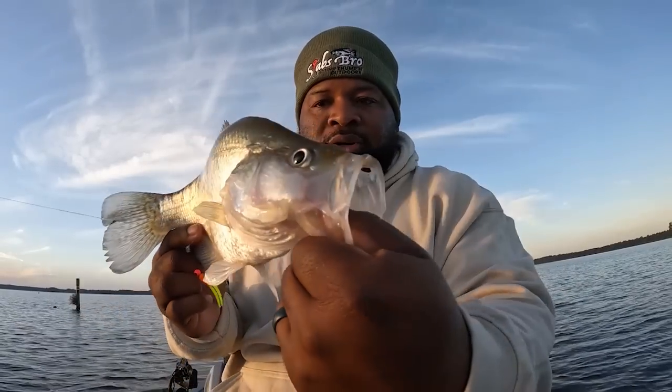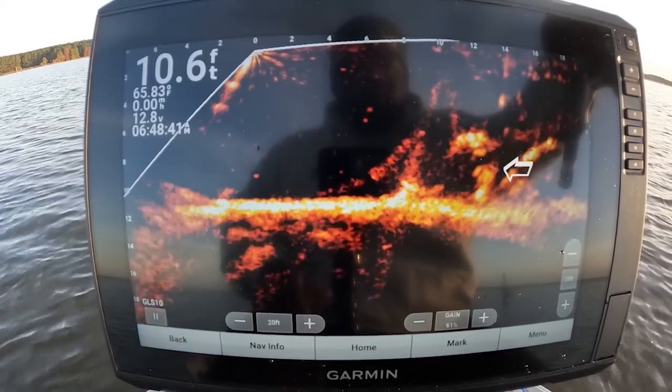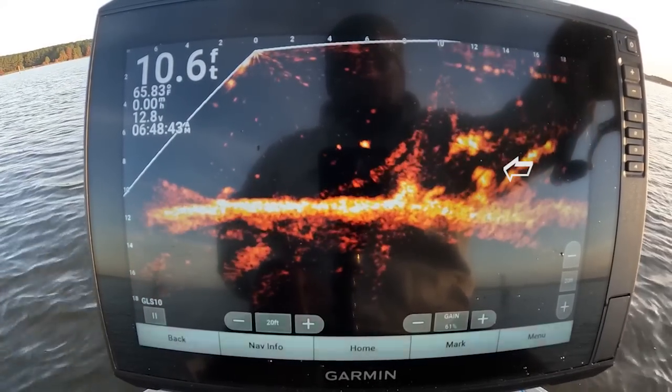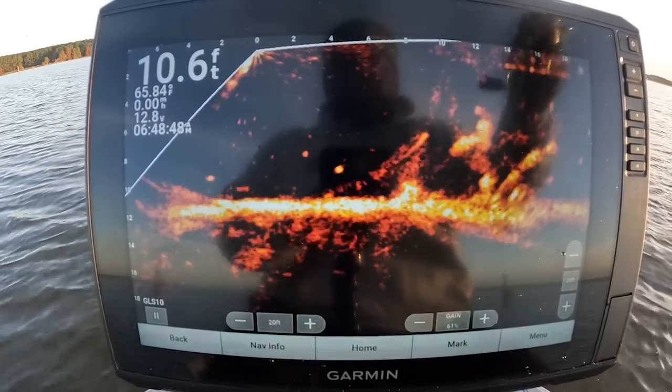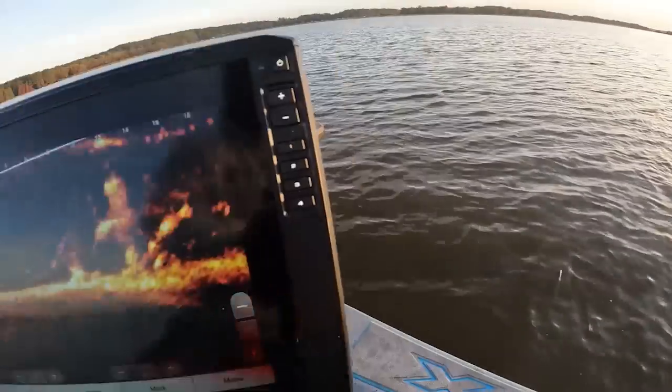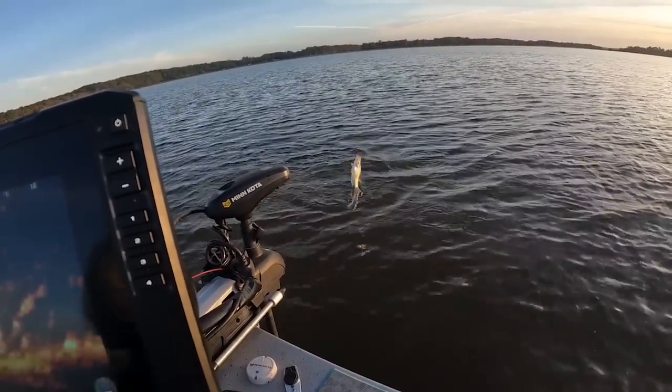Here we go guys, look at this monster. God, fish are all over this thing. He's down there — here he comes, bam! He got it but got me tangled up and came off. There he is y'all — top lip. Man, it ain't even 7 o'clock and I've already caught about four or five fish.